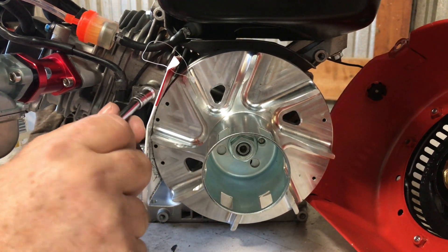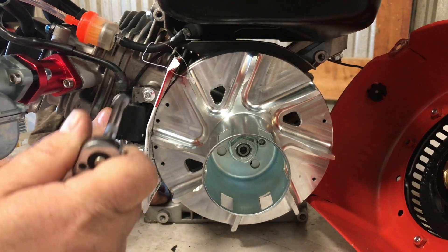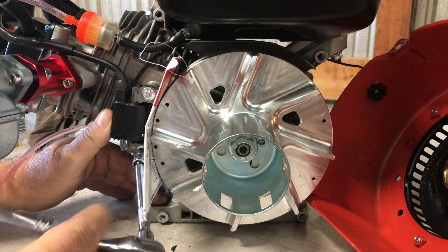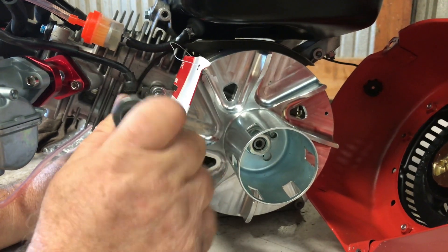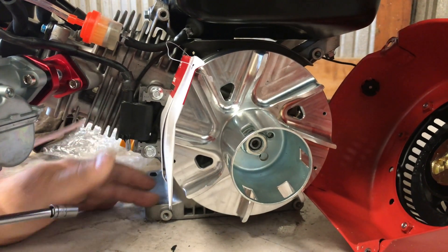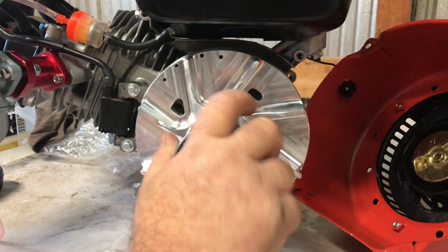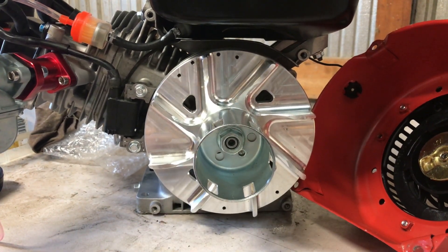I've got my ring finger poking down into the mounting hole of the block and my thumb pressing against the coil, pushing it against the flywheel trying to squish that paper shim in. Now I'm just going to snug these down and see if I can get the paper out of there. Yeah, that looks okay - I think that'll work.